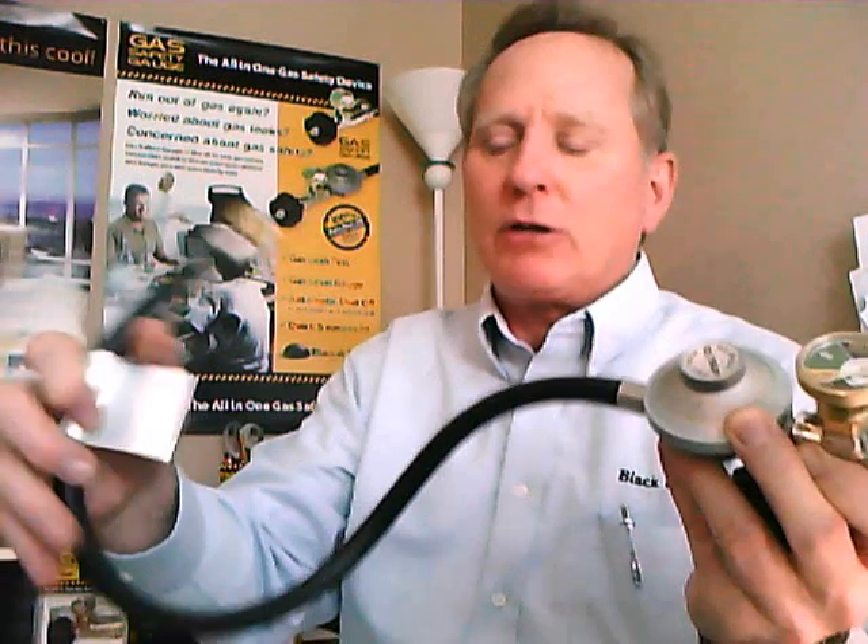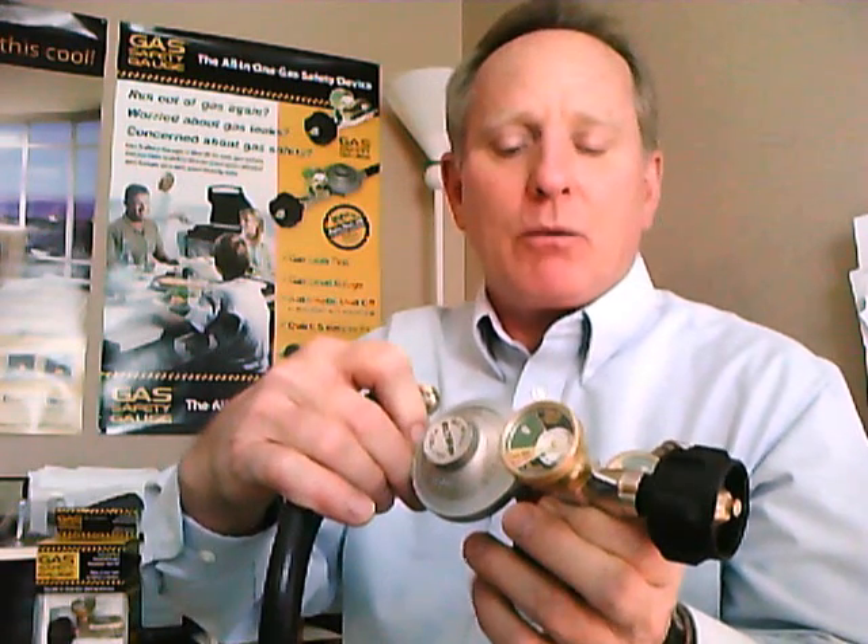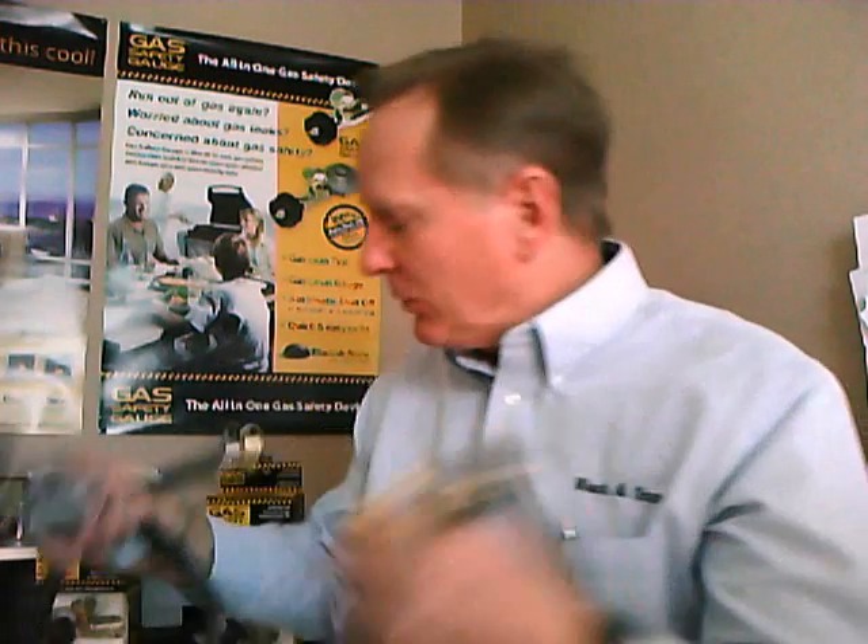In the case that you need a new hose and regulator, or you don't have one at all, you can purchase our gas safety gauge already attached to a hose and regulator — it's a two-foot hose with a 100,000 BTU max regulator. Either way, whichever one works best for you, the gas safety gauge performs three functions.